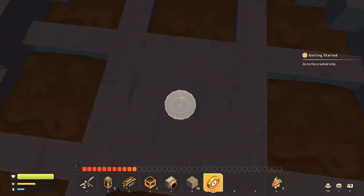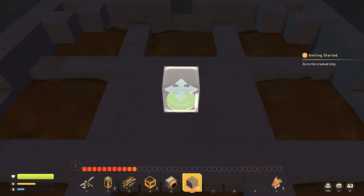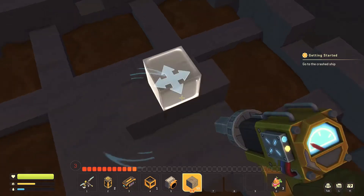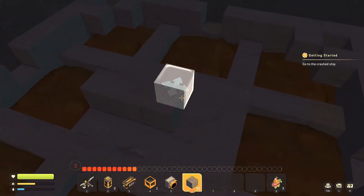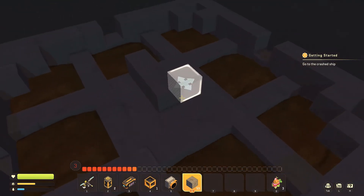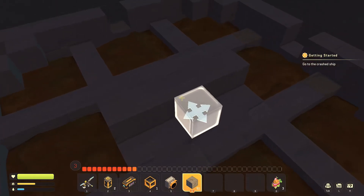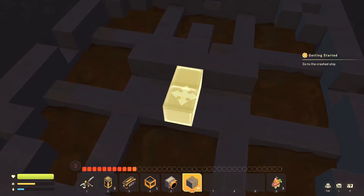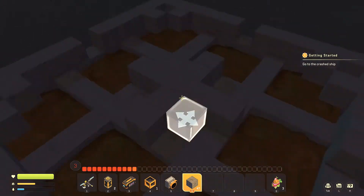Now we're going to take that one bearing and put it down right in the center. This is what's going to rotate our entire farm to allow it to do its thing. We're then going to attach a block to the bearing. You can do it at three or at one, but make sure that when you attach the other blocks, you attach them directly to the blocks connected to the bearing and not to the floor, because then it won't spin. You're going to want to make a plus shape like this.